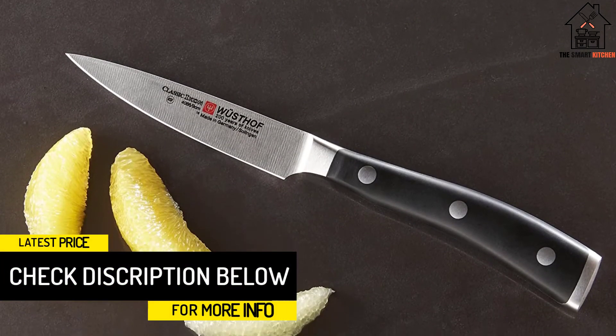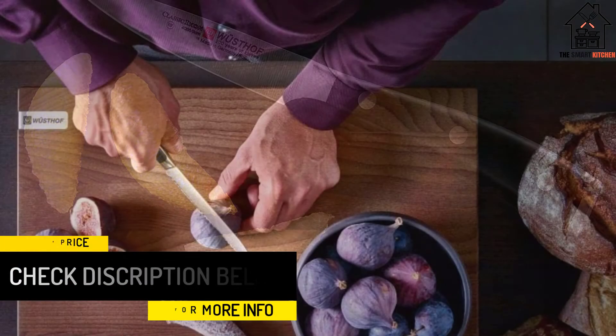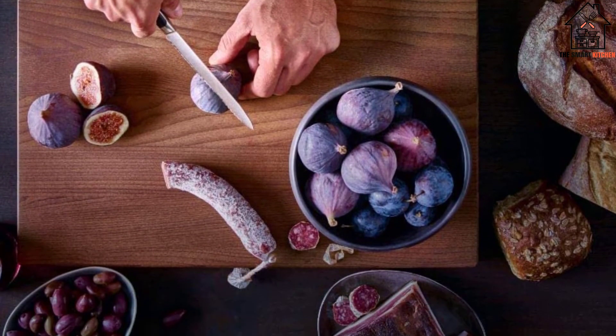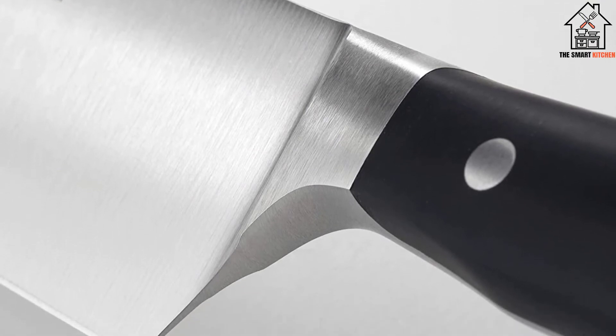The Chef's Knife will perform the brunt of your cooking labor, from cutting meats to processing vegetables, while the Paring Knife and Carving Knife will make short work of fruits, vegetables, and roasted meats. So if you're unsure about how much you might need a Wusthof knife set, start with this minimalist option before seeing if you need anything else.